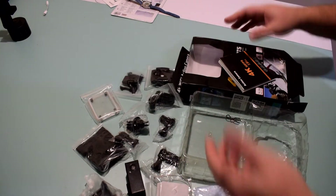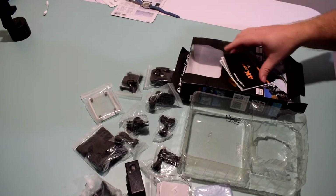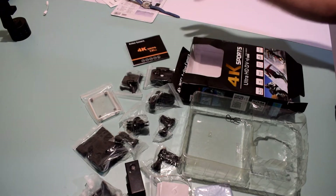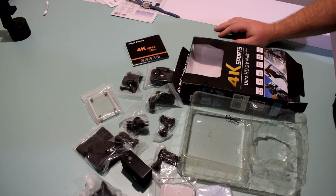All in all, looking at this for 20 bucks — you can probably find something a little bit better somewhere else on Amazon or anywhere else besides Wish. Spend more than $20 on an action camera and you will have a better experience.